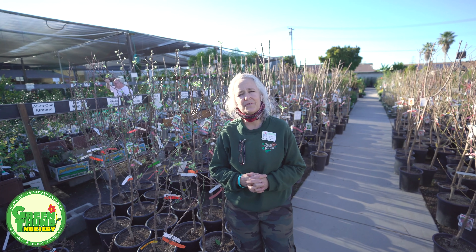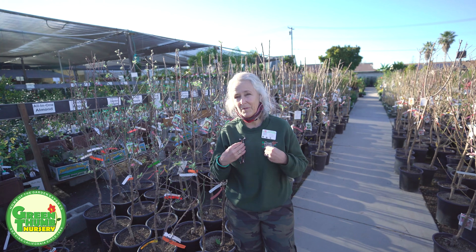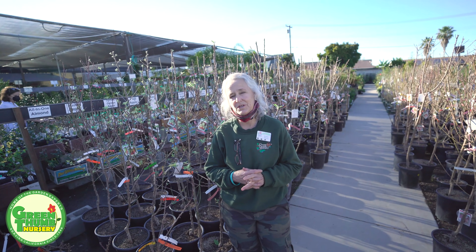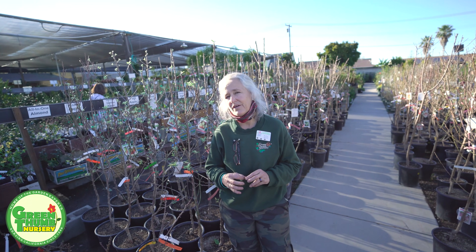I just thought we would go over a few of the varieties of the types of trees that we're carrying. I like sweet fruit — I'm not a big tart fan — so most of the ones I'm going to talk about today are going to be the ones that give you sweetness and are going to work for our area.